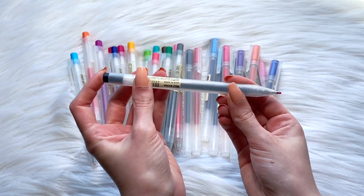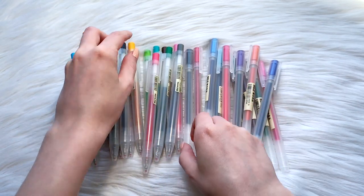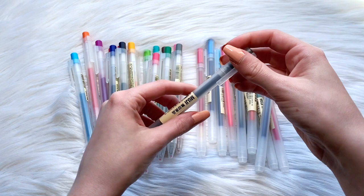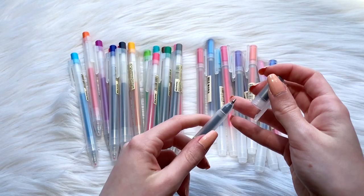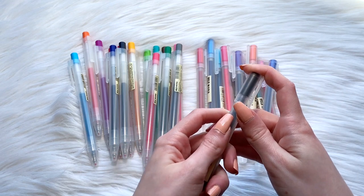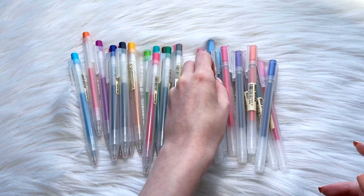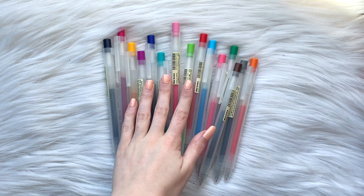To sum up my thoughts: I think these pens are great, both new and old. The new ones feel a bit cheaper with the plastic, but it is a smoother feel, so it depends on whether you like that. There aren't too many differences between the new and old, especially for the ink. The new ink does feel smoother, but my old pens are older, so give them both a try and see what you think.